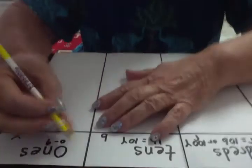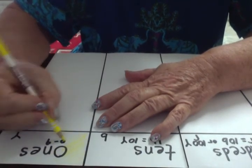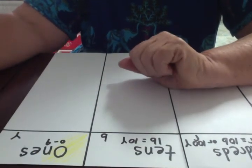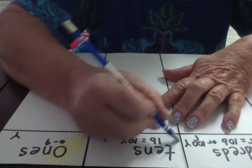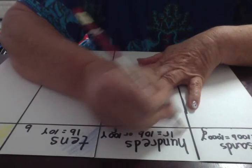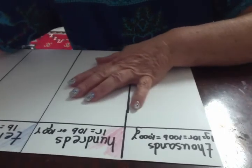Now it is time to take our crayons or colored pencils and color the columns in so we remember, because besides looking at the numbers, it is nice to remember through the coloring. I am not going to color the whole piece right now — I will just start and finish later. So I started the yellow, and now I am going to start the blue. Then I will do a little bit of the red, and last I will do a little bit of the green.